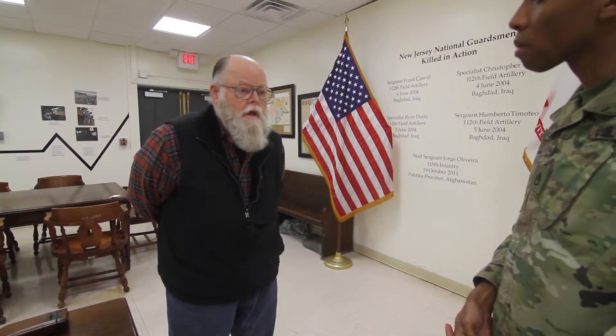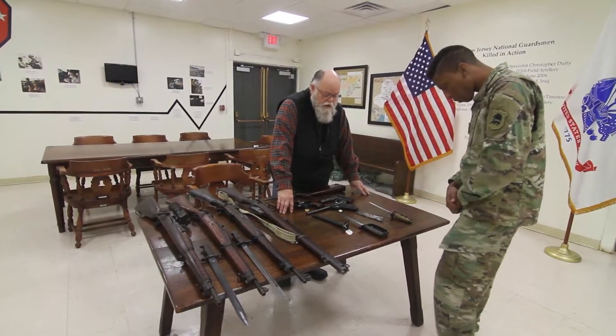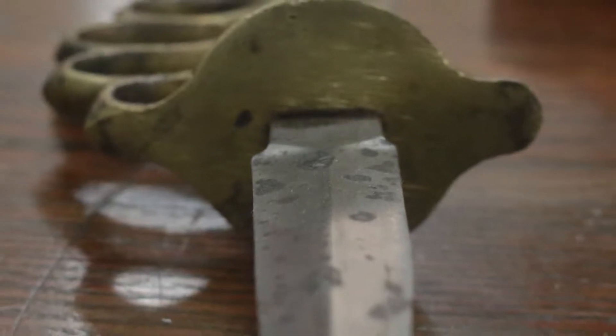My name is Duncan McQueen. I'm retired from the New Jersey National Guard, 32 years, Sergeant First Class, and I'm a volunteer at the museum, and we're here to talk about small arms from World War I.